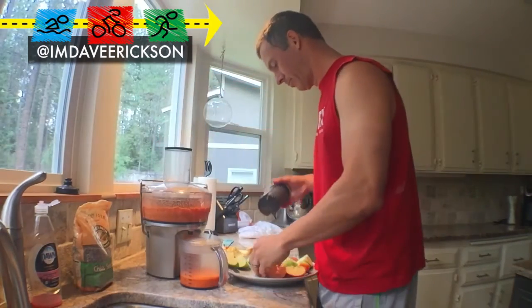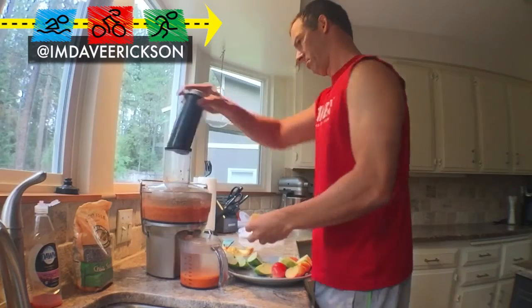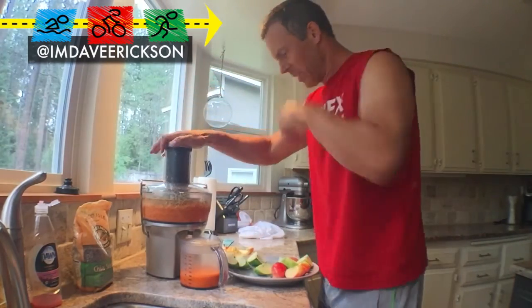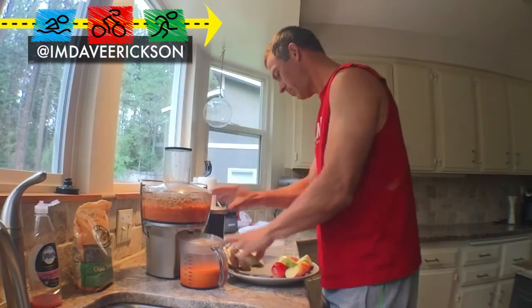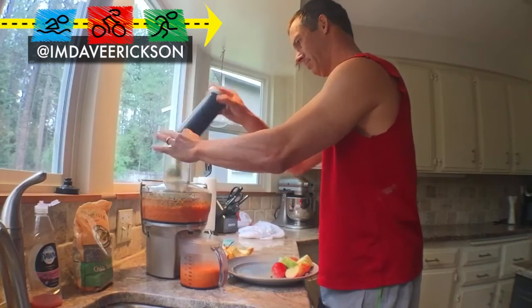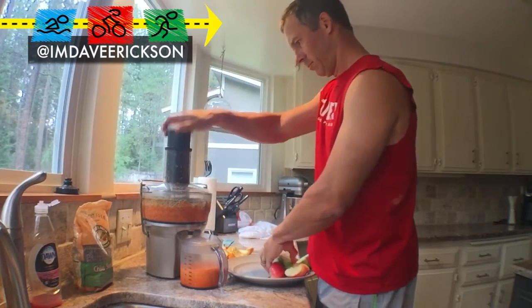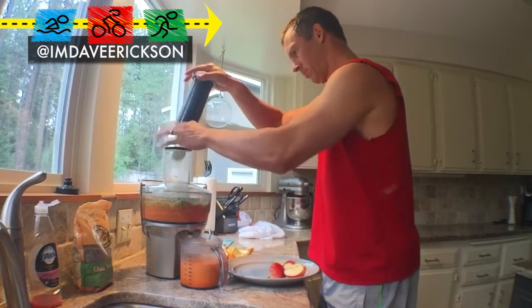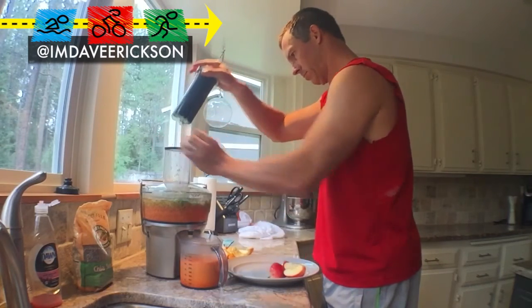So I think that was seven medium carrots. You're probably better off just eating the orange whole — you lose all the fiber that way. But I just want some more flavor. Granny Smith is in.